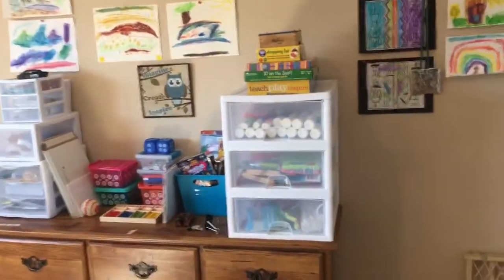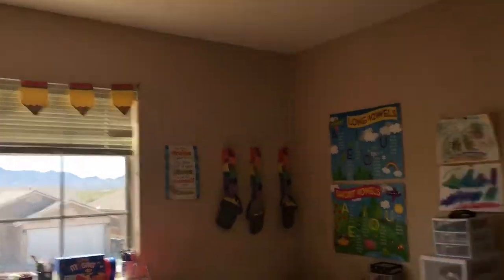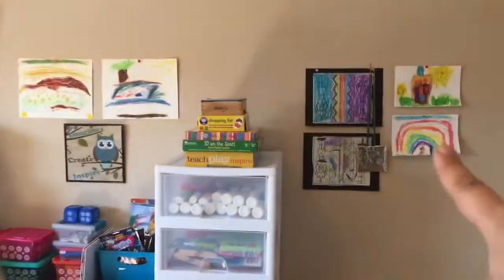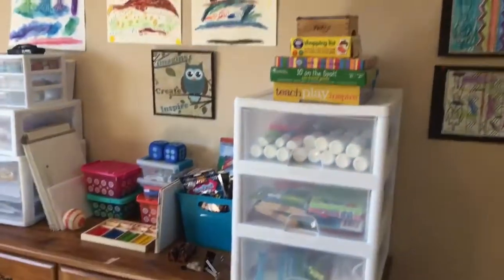We'll start on this wall. All around the room I've got artwork we've done from our art lessons — I just hang it up there. Eventually I'm going to have my husband put up something like a clothesline with clothespins to hang art, because some three-dimensional things we make, like Native American headdresses, you can't really hang flat on the wall.